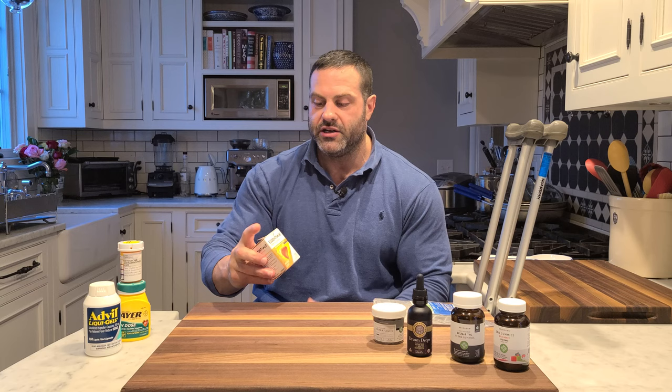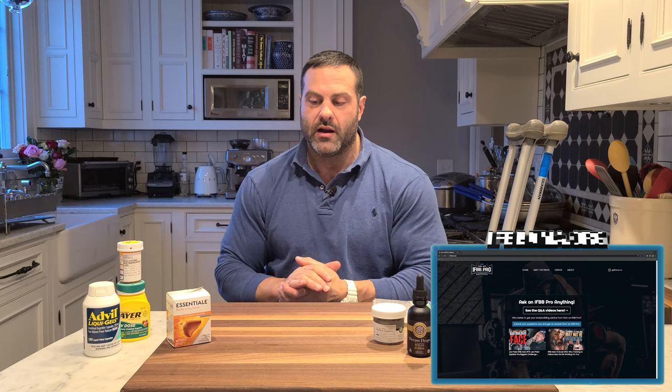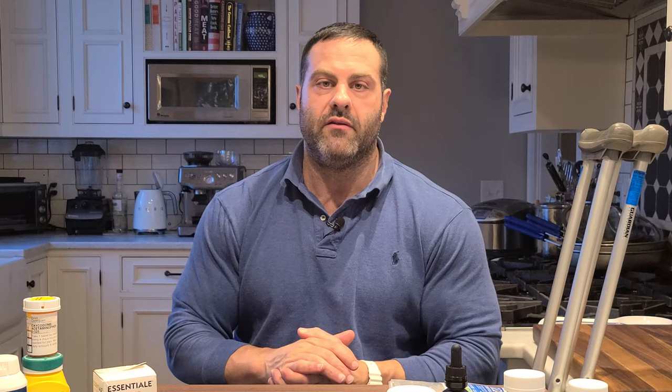I've got here this box of Essential Forte, which is a preparation consisting of essential phospholipids derived from soybeans. These phospholipids actually help maintain the health and fluidity of the cell membrane. This product is meant for people with cirrhosis of the liver or hepatitis to help the liver regenerate, but they've also found it has protective properties for the liver, kidneys, and a host of other organs. So if you're somebody who needs to lean on ibuprofen or acetaminophen, including something like this to help protect your stomach, liver, and kidneys is probably smart.